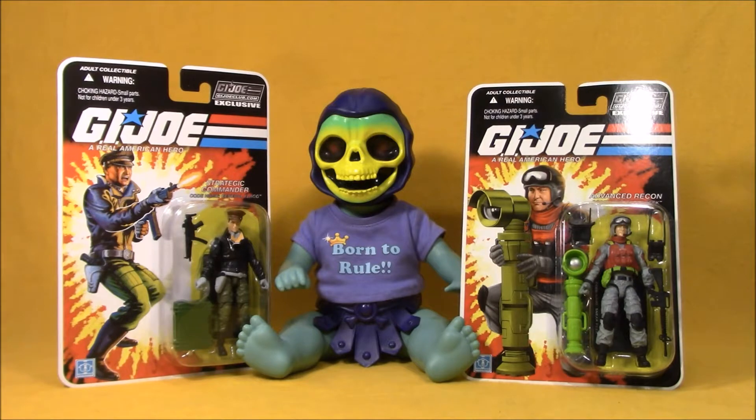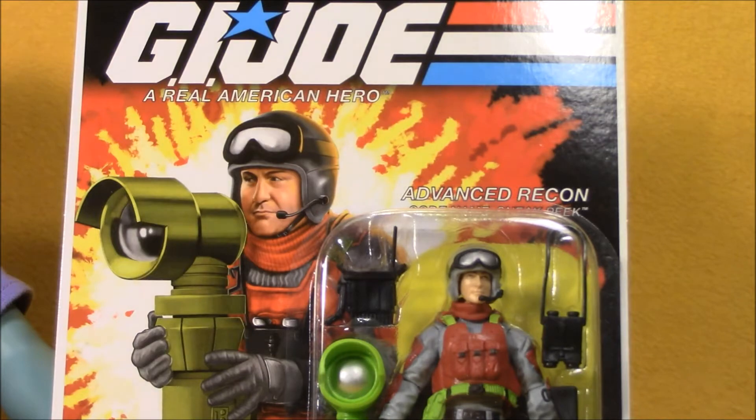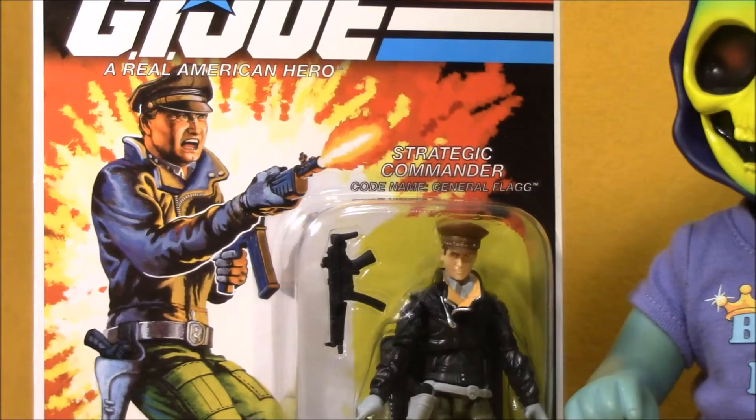We have Strategic Commander General Flag and Advanced Recon Sneak Peek. Both figures are updated versions of classic action figures. These use new sculpt parts, but are designed to call back to and make us relive our childhood with those classic figures.